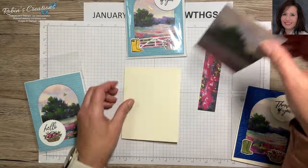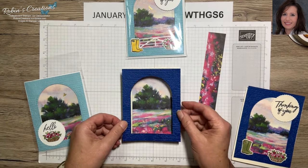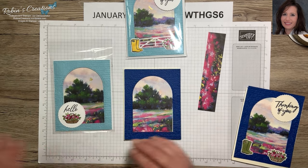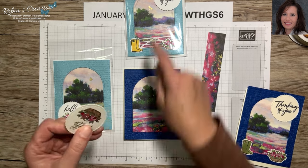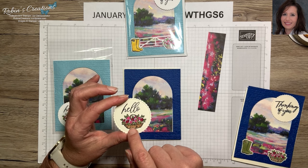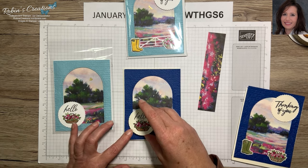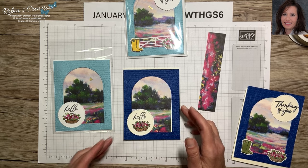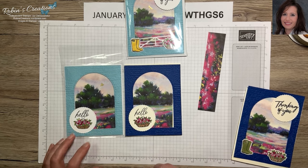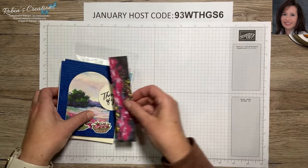I'll do the same thing with this second one, going through it quickly without gluing everything. I have one of the All That Dies where I stamped the basket right on the bottom and colored it with the same Bronze, Mossy Meadow, and Melon Mambo — and the 'Hello' from the kit — and I'll just add a bird. I love the Blueberry Bushel much better than the Balmy Blue. Which one do you like better? Let's put this away and go on to our next card.